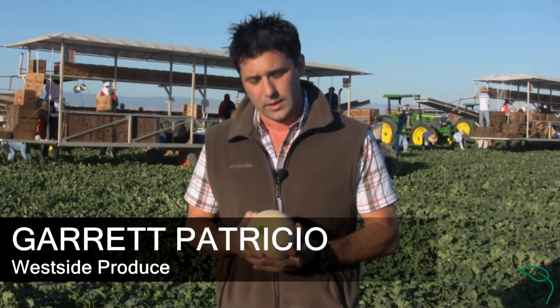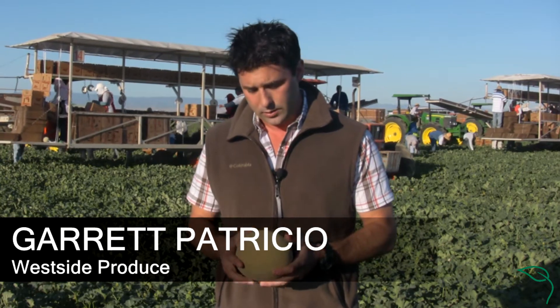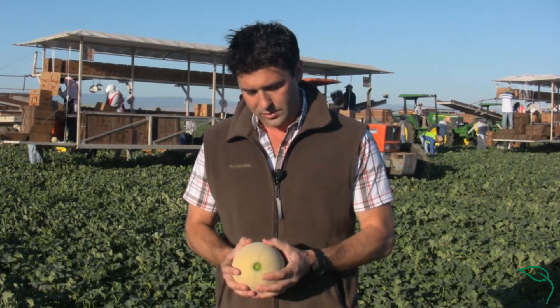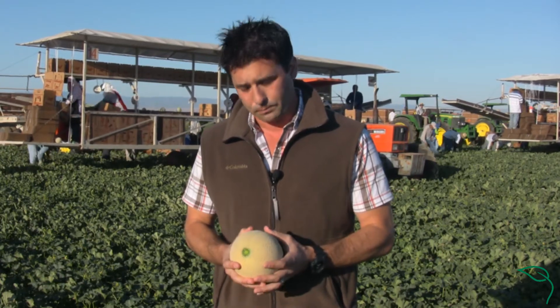What you can see here is a fully mature, full-slip melon. We're looking for good exterior color, somewhere in the straw color. You're looking for a strong blossom end, and in general just a good strong firm piece of fruit with no defects.